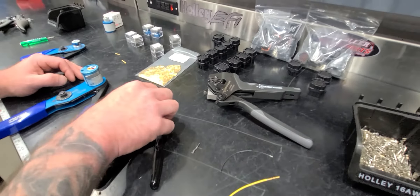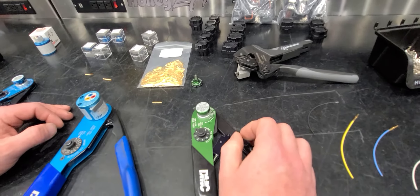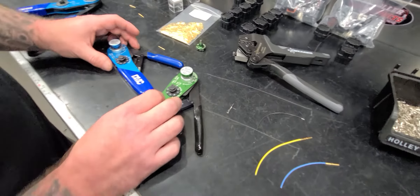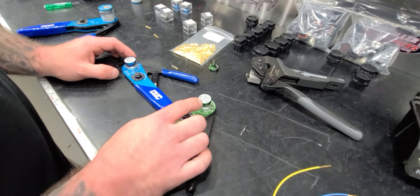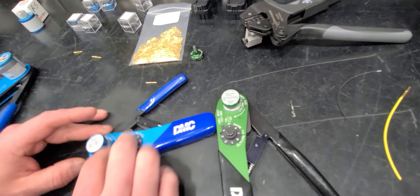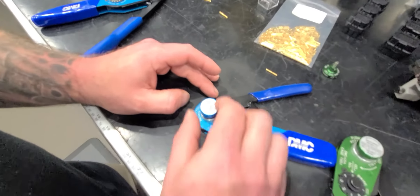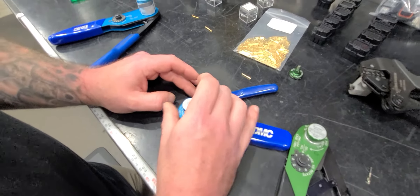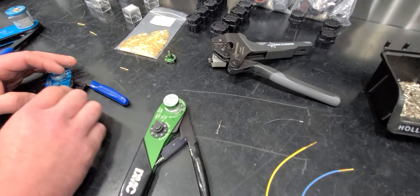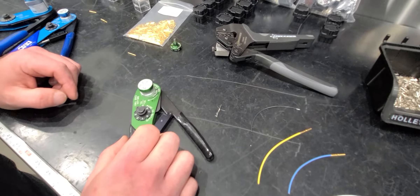This is a great combination if you're doing a lot of harnesses or just getting into it and don't know what tools to buy. One other thing I want to point out — and it may seem dumb — but I really like that the label on this positioner is straight up and down so I can read it when it's laying flat, whereas all the standard DMC positioners have the label sideways. Maybe Joel was also bothered by that, which is why he turned the sticker 90 degrees. Either way, it was important to me.